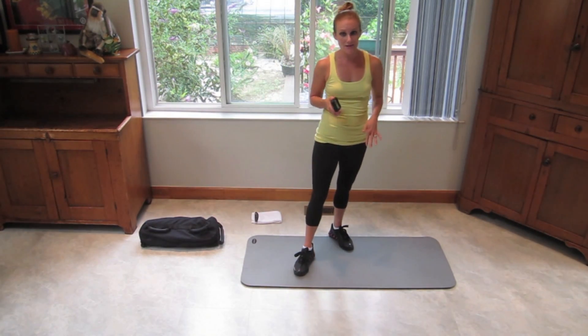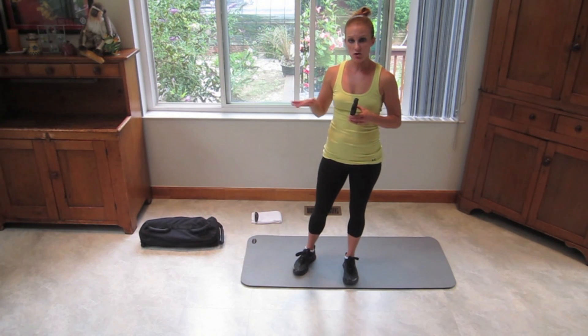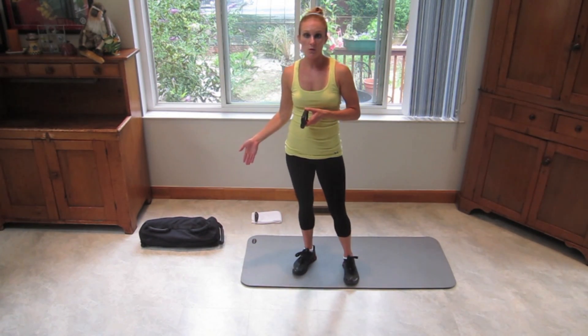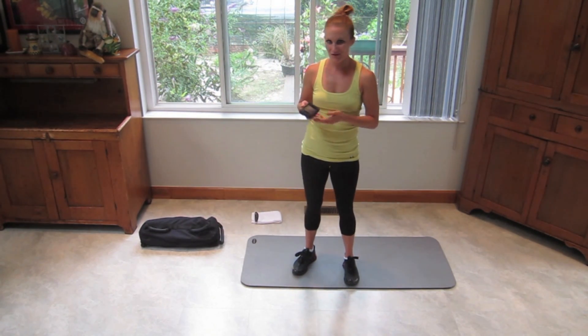Make sure that you have a mat, a towel or maybe a paper plate — something your feet can slide on — and then some type of weight. I'm going to be working with a sandbag for two of the exercises today where you need added resistance.